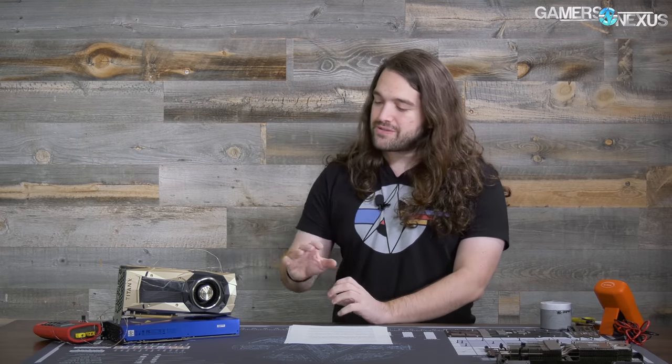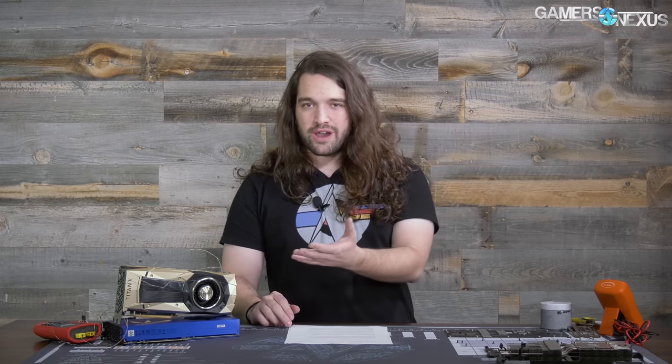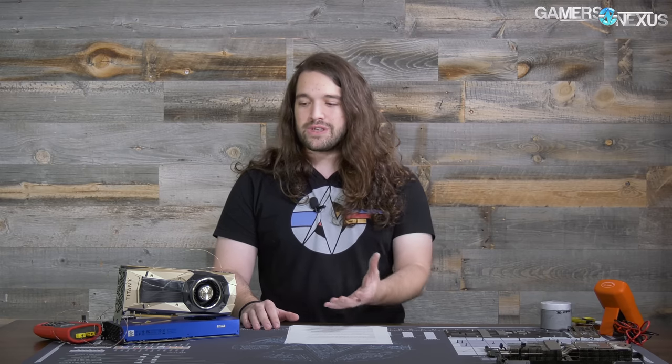Some quick errata from the teardown video: after posting the teardown video where I basically said the vapor chamber in here is pretty much the same as a Titan XP vapor chamber — sans a couple of small fin differences and differences in how the rear end swoops up on the sides — the correction received was that Nvidia basically changed the fin stack to be copper as well. So it's not just the cold plate of the vapor chamber; it's also the fins. That's not that relevant though, because it's still this cooler on a high-wattage, power-hungry card.